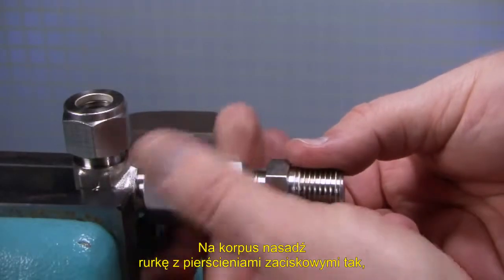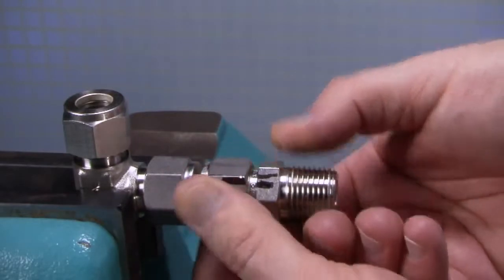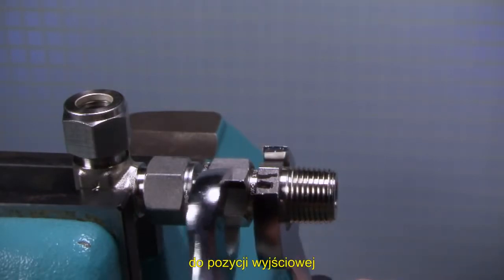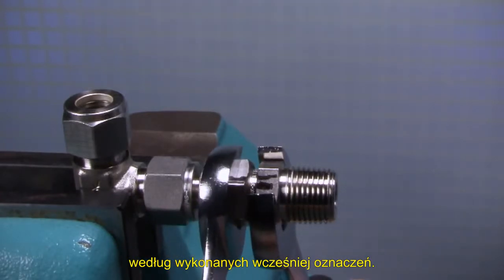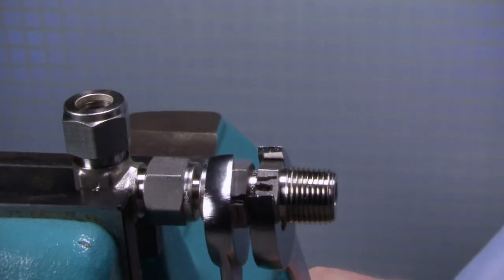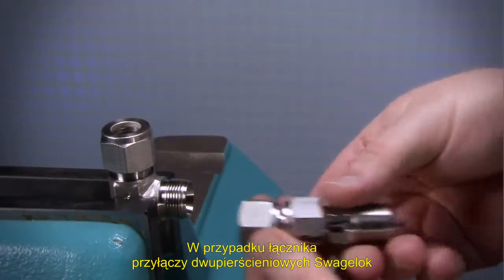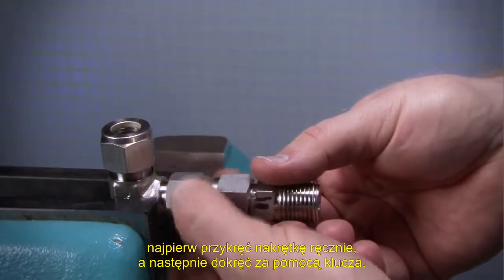Insert the tube with pre-swaged ferrules into the fitting until the front ferrule seats against the fitting body. While holding the fitting body steady, rotate the nut with a wrench to the previously pulled-up position as indicated by the marks on the tube and flats. At this point you will feel a significant increase in resistance. Tighten the nut slightly. For the machined ferrule end, make subsequent connections by slightly tightening with a wrench after tightening the nut by hand.